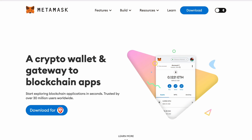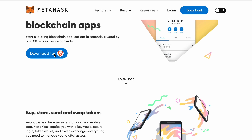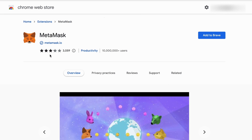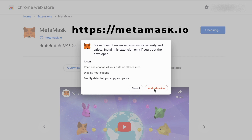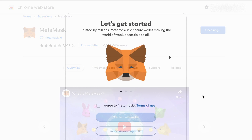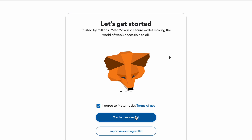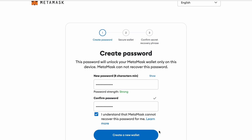First things first, head over to metamask.io, which is the official website, and only ever use this site to download any MetaMask software, as there are tons of scams about. So triple-check the URL, which is shown on the screen and linked below in the description box. Once you've downloaded it, you then have to agree to MetaMask's terms and conditions and hit the 'Create New Wallet' button. You are then prompted to create a new password — and as stated, this password will unlock your MetaMask wallet only on this device; MetaMask cannot recover this password.